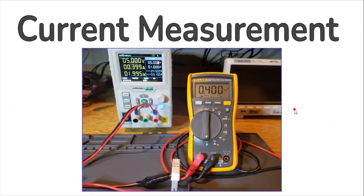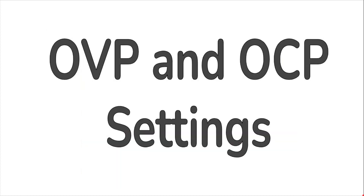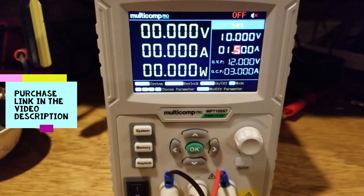For the current measurement test, I set the voltage output to 5 volts and connected it to a 12-ohm power resistor. In series with that circuit was the Fluke 115 measuring inline current. The current measurement on the Fluke 115 as compared to that on the power supply were within one milliamp of each other.